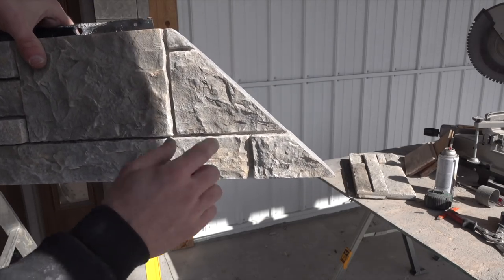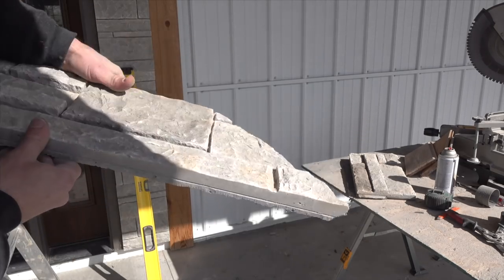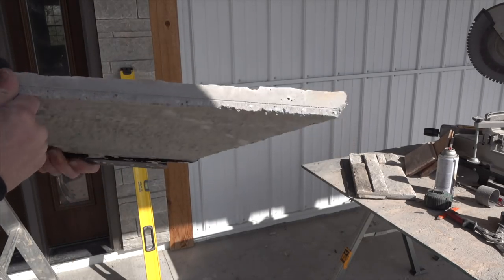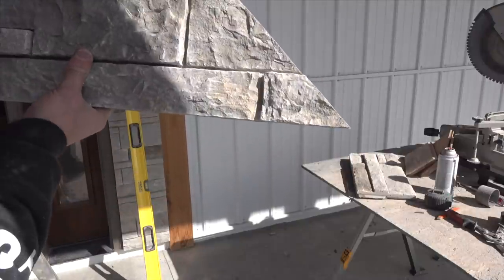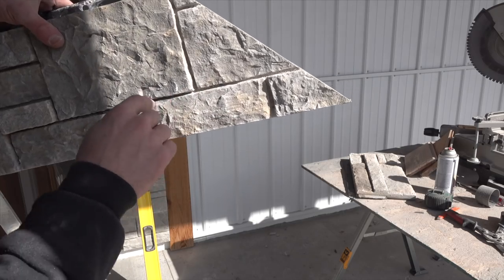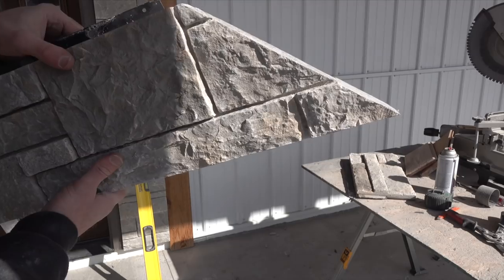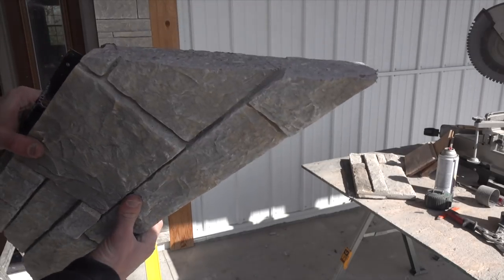They make stainless steel trim screws that you can always put through this if you're worried about the piece falling off, but once it's up there you're not going to have to worry about it.